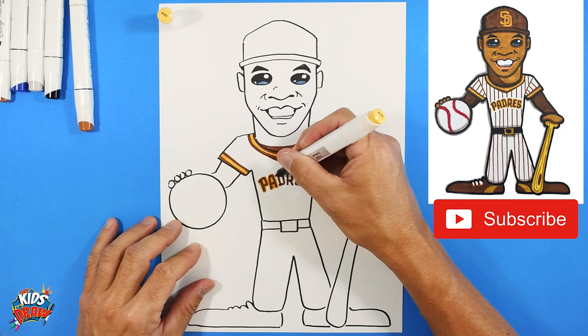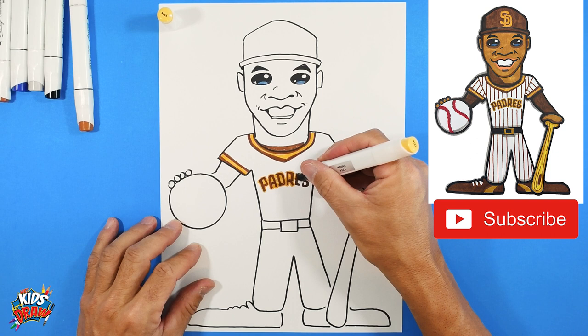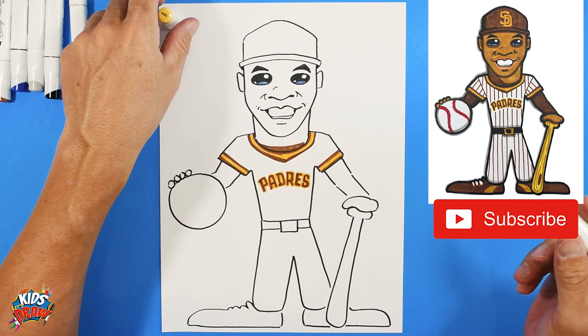Just have fun with it! I'd like to know who your favorite baseball players are. I'm getting a lot of requests for different players right now - curious who the cool players are for the kids. Up on the hat, let's do the logo. We're going to do a big 'S' - watch this.